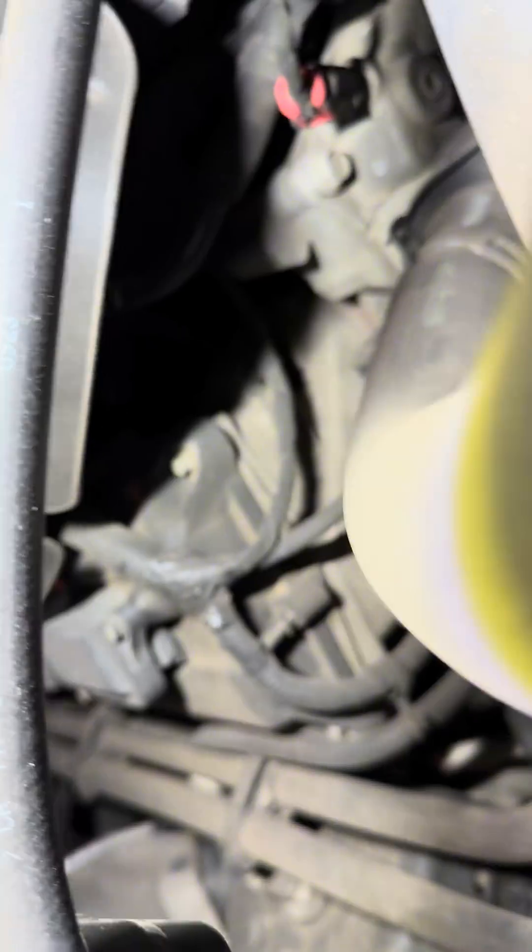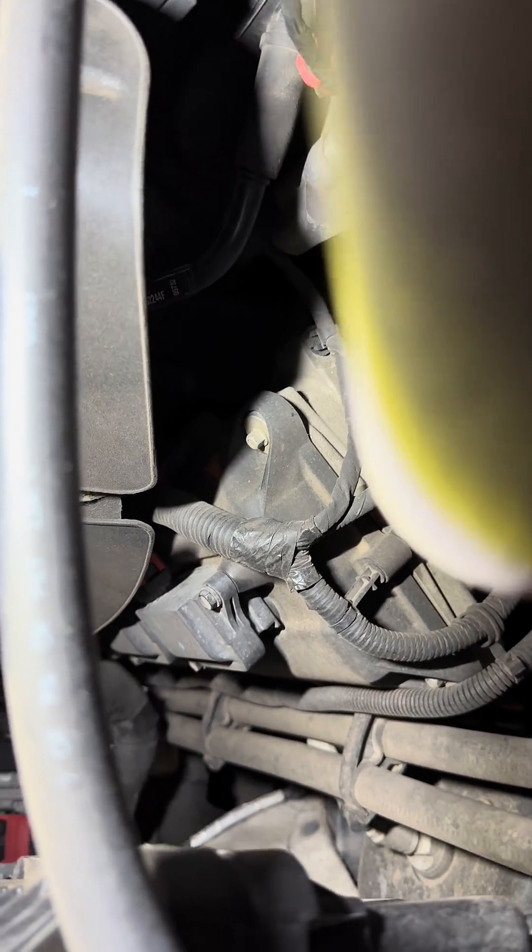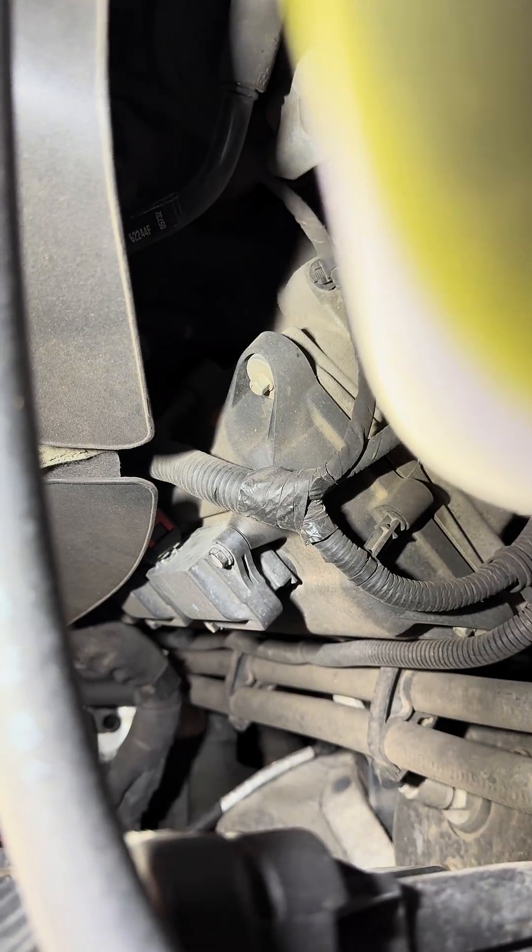So when a head gasket is bad — it's torn, it's worn out, whatever it may be — it allows coolant and oil to mix, which is very, very bad. That is one of the major repairs you'll ever do to a vehicle.